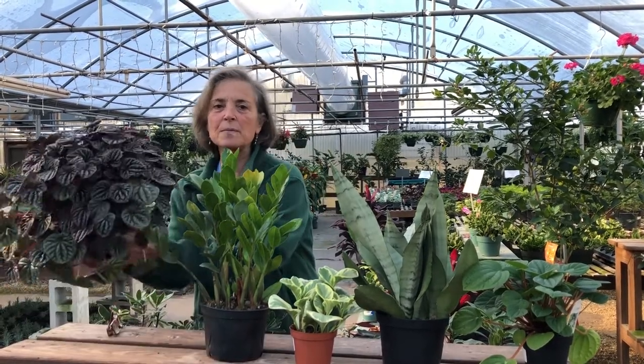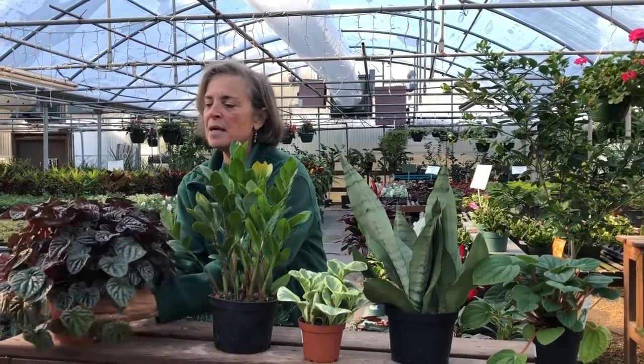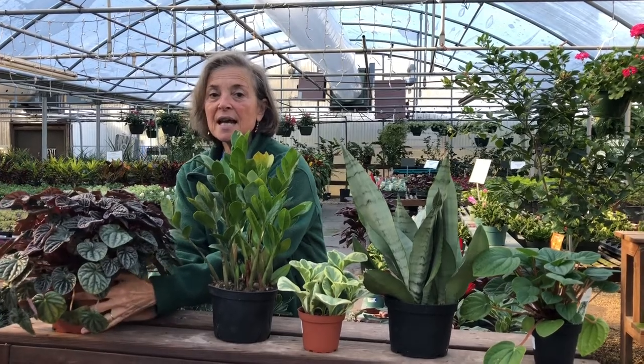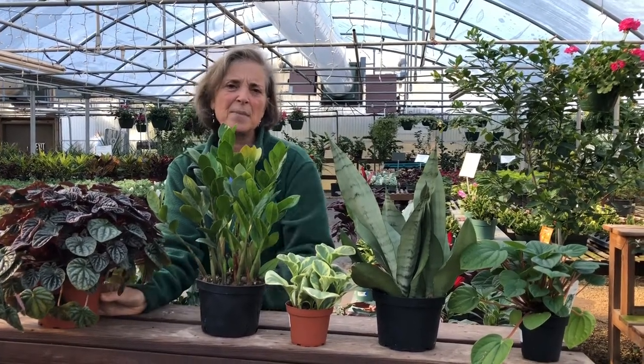This is one of our favorite plants here. The purple is just lovely to brighten up your home. It's a peperomia called Rainbow. Easy care. Let the soil dry out to the touch, the top inch or so.